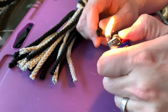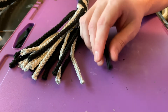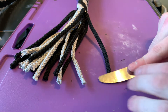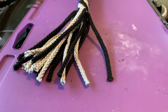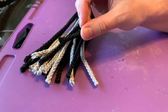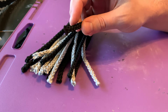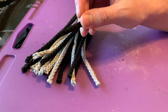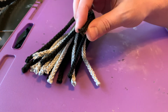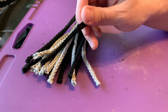You heat it for about four or five seconds, then come in and press it down. This is now melted together and will never come undone. If you really want to, you can come in and snip off the ends, but you don't have to — I think it looks just fine like this. By doing it this way you can guarantee that this will never come undone and will never fray.